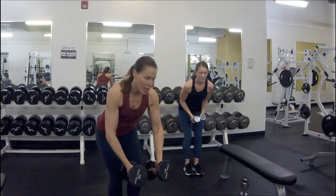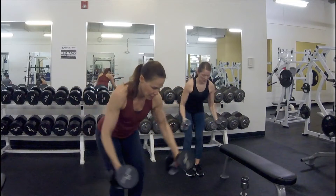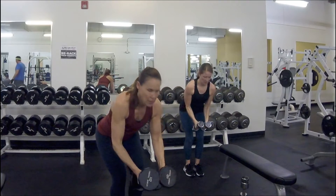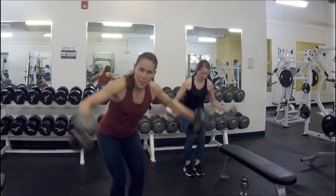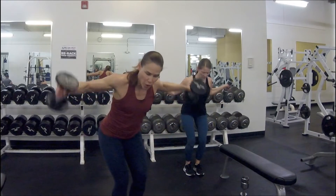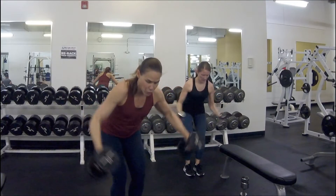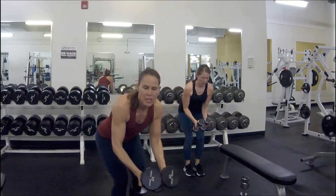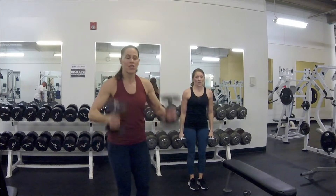Drop your chest, soften your elbows, and bring those elbows up to shoulder height — little pause at the top. Find that weight that's going to make you feel challenged. You should start to feel some fatigue setting in. Five, four, three, two, one — we're gonna stand up, we've got overhead extension. Give yourself a good base, shoot the arms up, bend behind you all the way up. Tuck your tailbone a little bit.